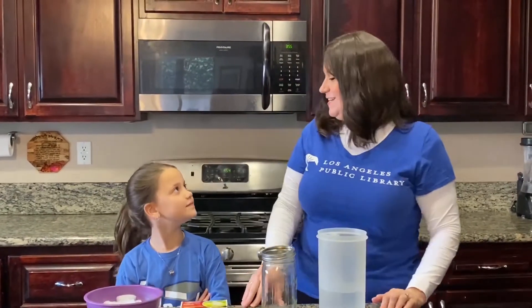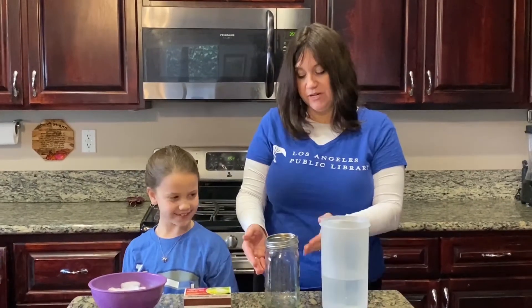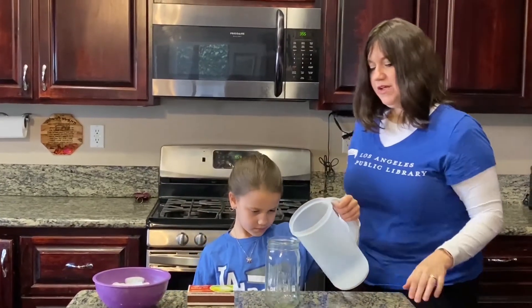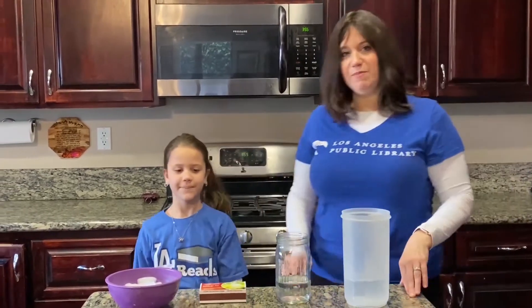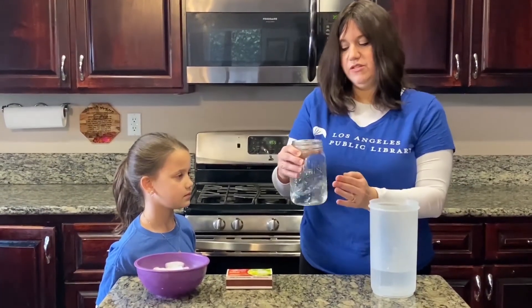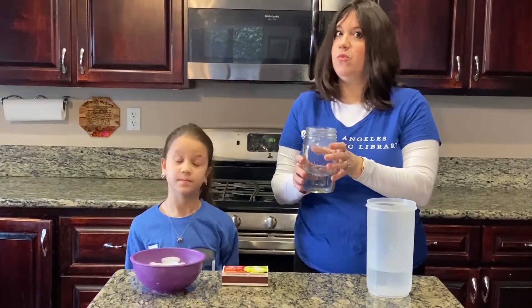Okay Esther, are you ready to start our super cool science experiment? Alright. So the first thing that we're going to do is fill up our jar about a third of the way up. Go ahead and fill. The next step of the experiment is to take your jar and swirl it around. You want the hot water to kind of touch all the surfaces inside of the jar to create a warm environment.